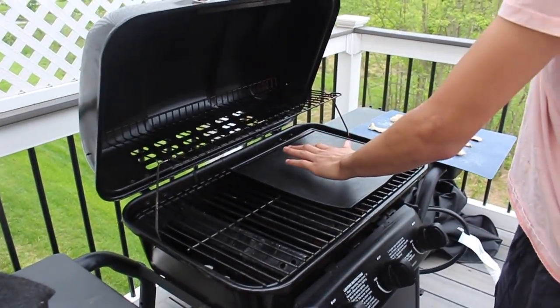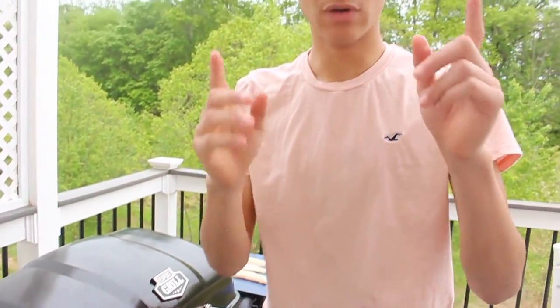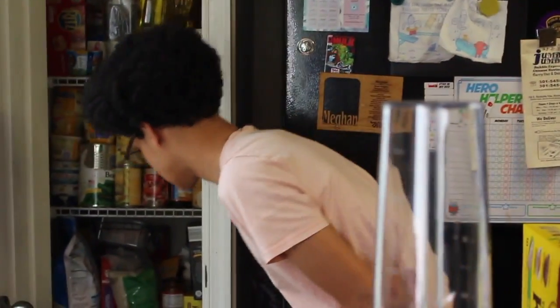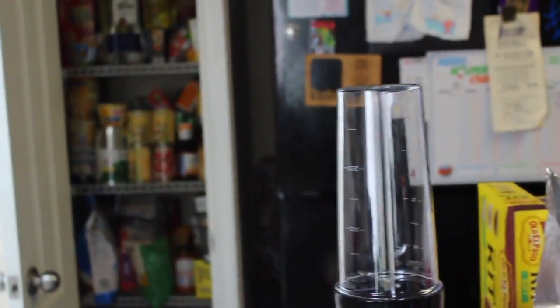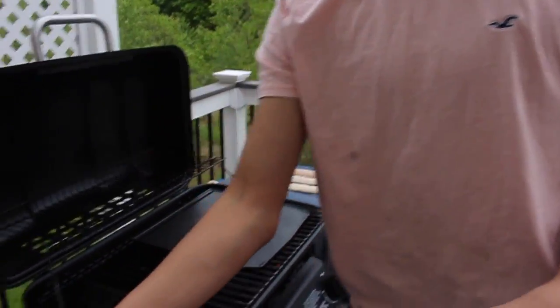Our skillet is looking nice and hot. We have to get the oil — some vegetable oil. And I almost forgot one thing I love to do with my fish: I love to soak it just a tad bit in some alcohol. I'm gonna show you.